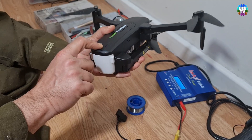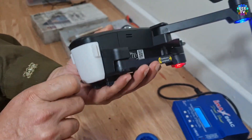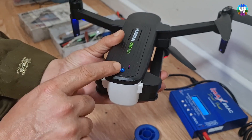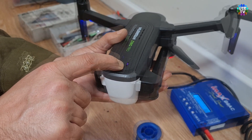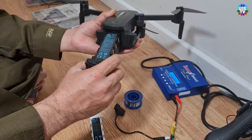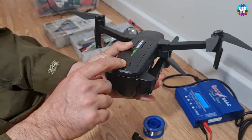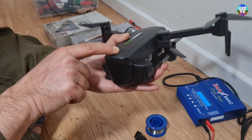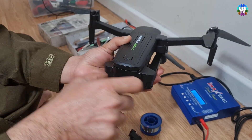I just replaced the working battery into the drone and turned its power on. As you can see the drone turns on properly. Let me show you again with the faulty battery to make it sure that it's a battery problem. As you can see it again, it does not work — it means it's a battery problem.